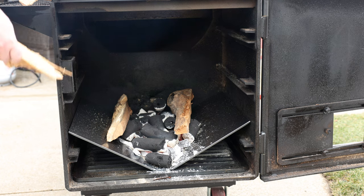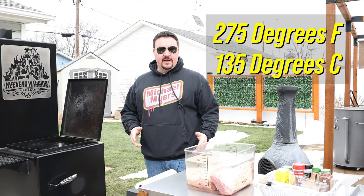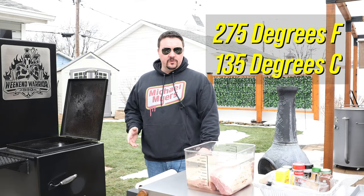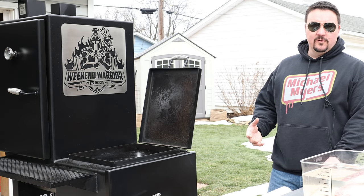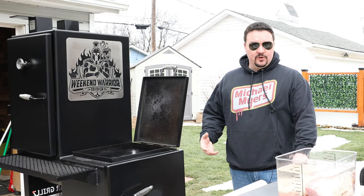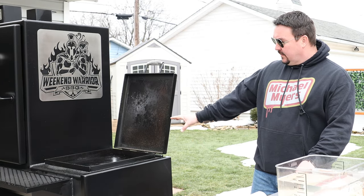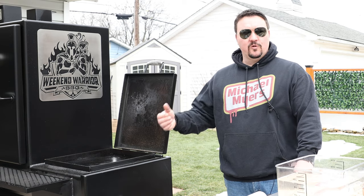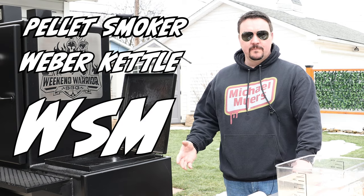Once those get going, I'm going to start adding some smaller splits of cherry wood. I really like cherry on corned beef — I think it tastes delicious. We're going to be smoking today anywhere between 275°F and 300°F. That might seem a little high for some people, but you can still get great smoke flavor at those higher temperatures, and the benefit is it cooks faster. Just because I'm using this smoker doesn't mean you can't do it in your pellet smoker, Weber kettle, or Weber Smoky Mountain. We're cooking by pit temperature, so as long as you can hit 275°F you're good to go.